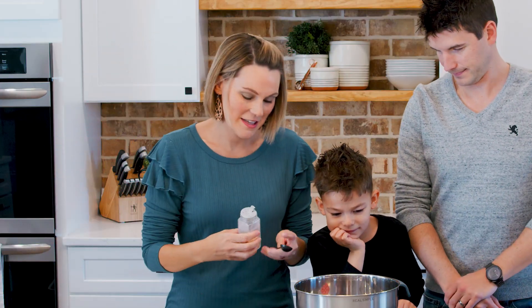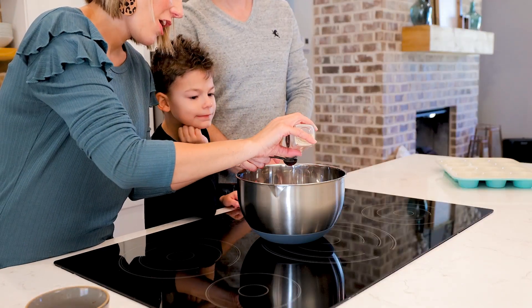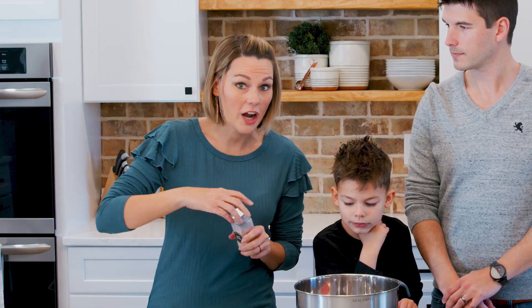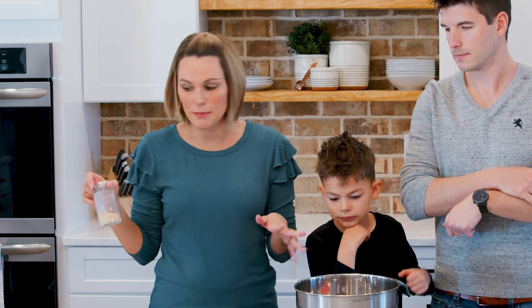A teaspoon of garlic powder. So these mini meatloaf muffins have a little bit of a barbecue and cheese flavor to them. You can also make them like taco — use taco seasoning and salsa. The possibilities are endless, but we like the barbecue.